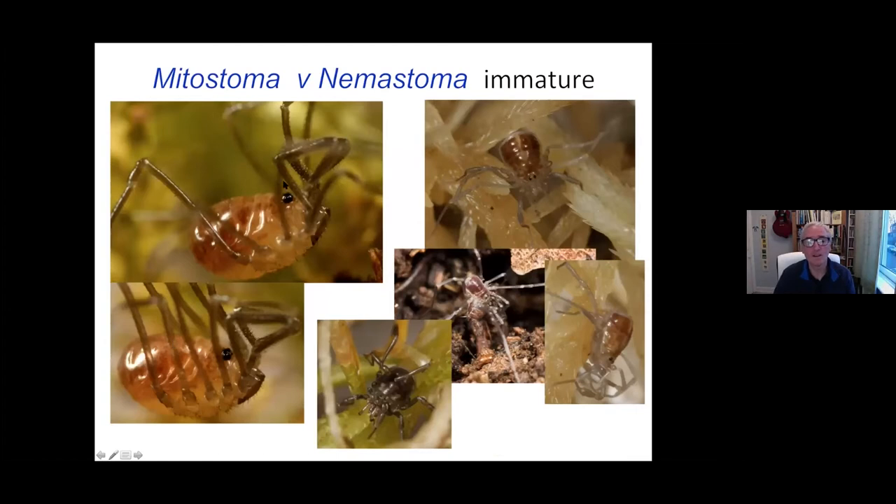Just to compare the two: these are Mitostoma juveniles and these are all immature Nemostoma. You can see that Nemostoma is a bit flatter, a bit more angular at the back end, whereas Mitostoma has a much more globular, circular sort of body. The palps are still very distinctive in Mitostoma, whereas they're sort of pale and relatively normal in Nemostoma. As it gets a bit older, Nemostoma eventually starts to show some white spots, but it's still quite smooth and shiny. Not easy to recognise the immatures, but I think you could probably tell the difference between these two at a pinch.